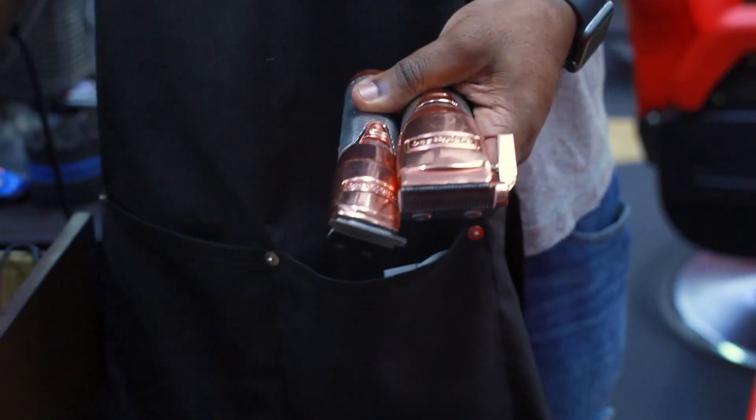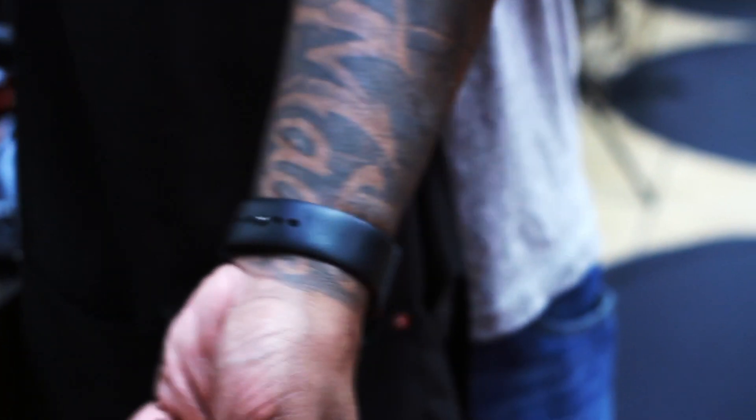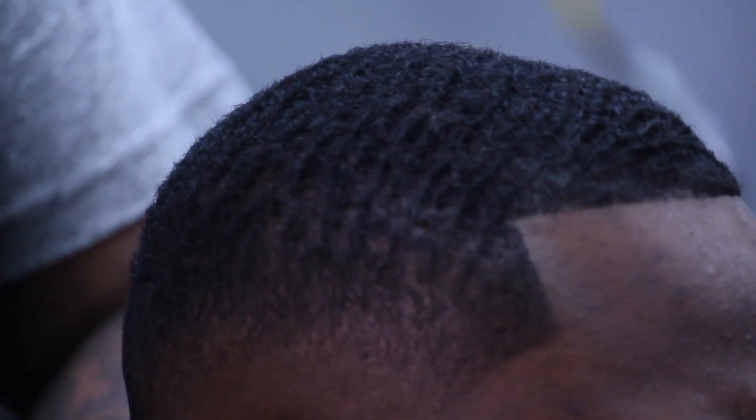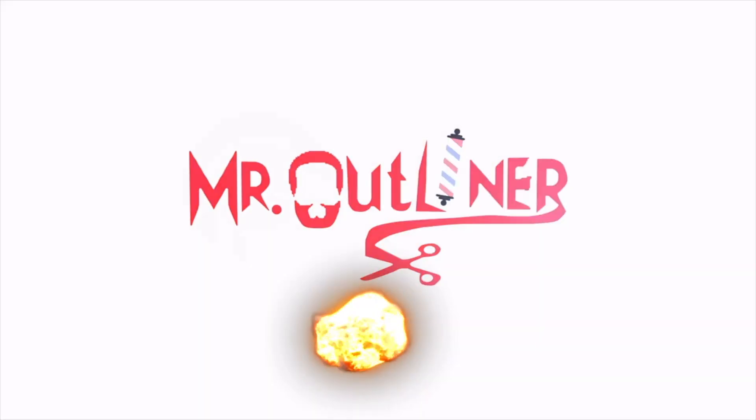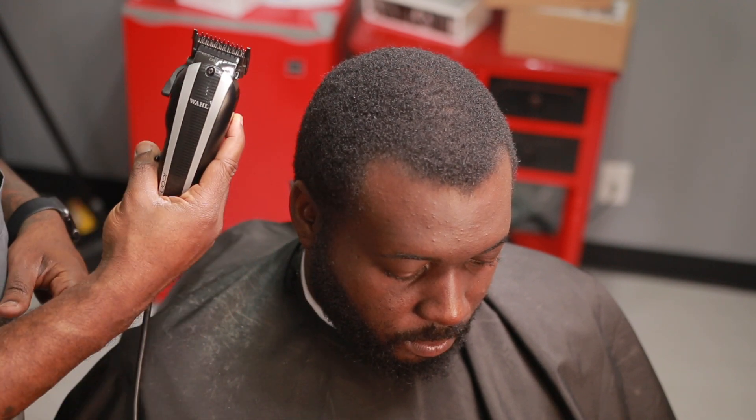It's another K-Town beat. It's your boy, Mr. Outliner. I'm back.